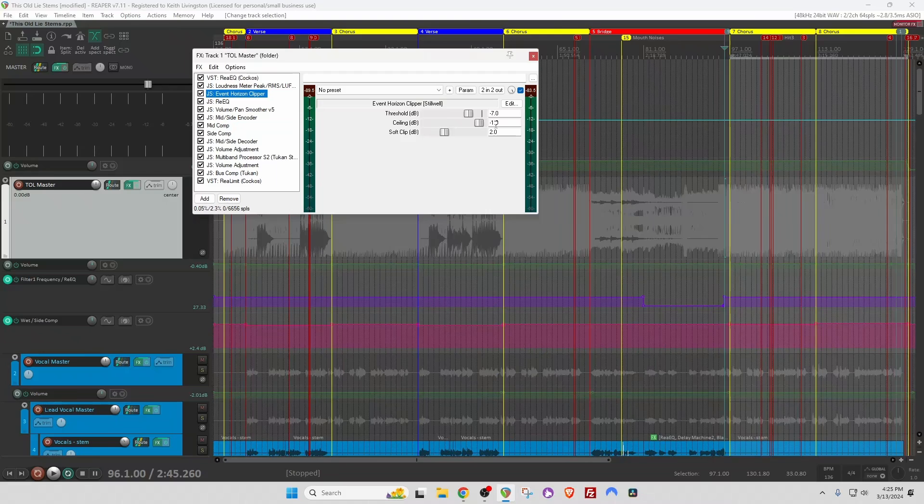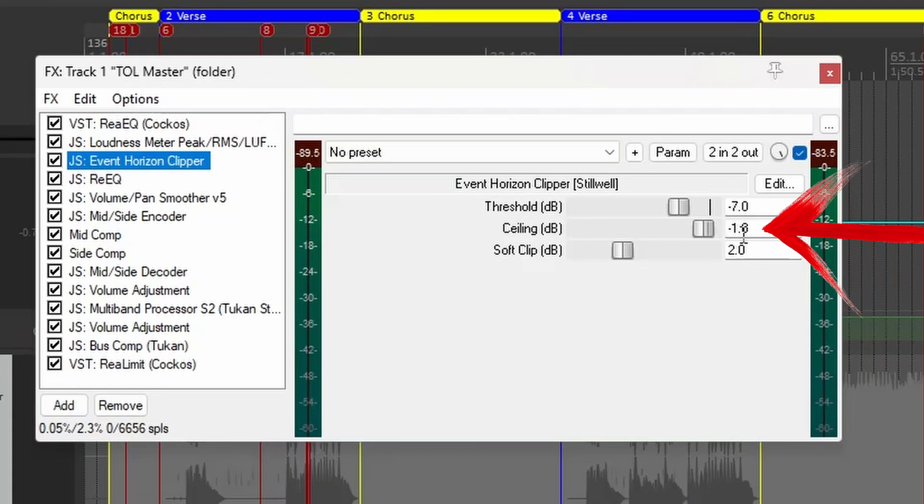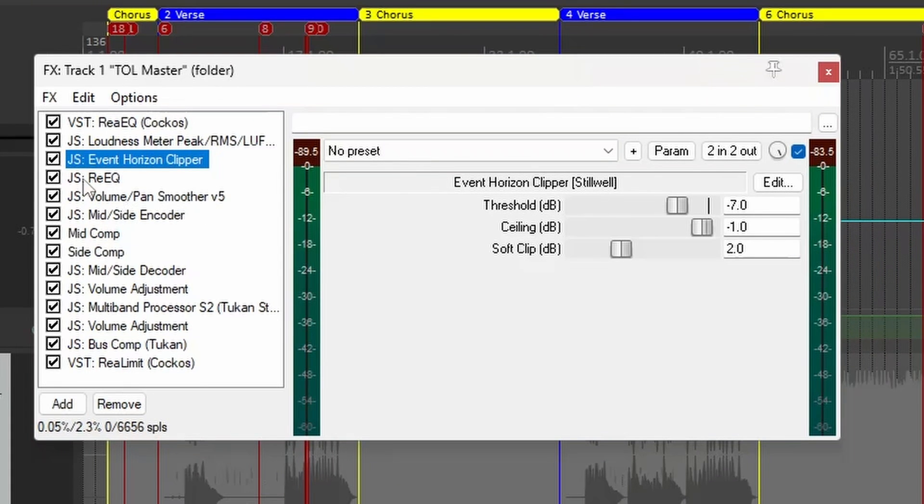The Event Horizon has a ceiling set at minus 1, so this is going to bring my level up significantly.